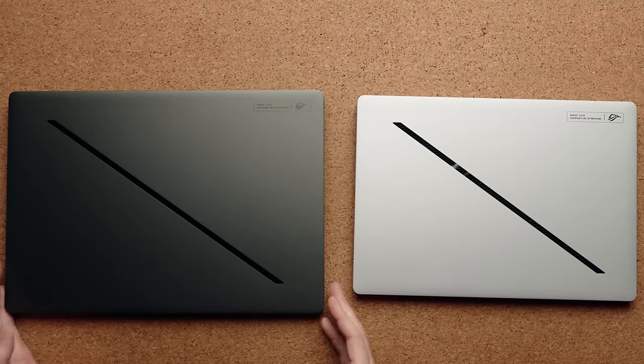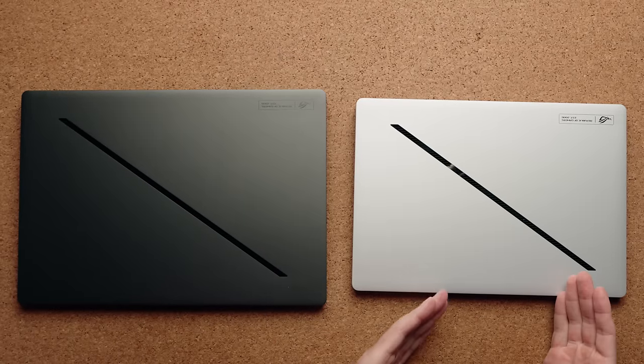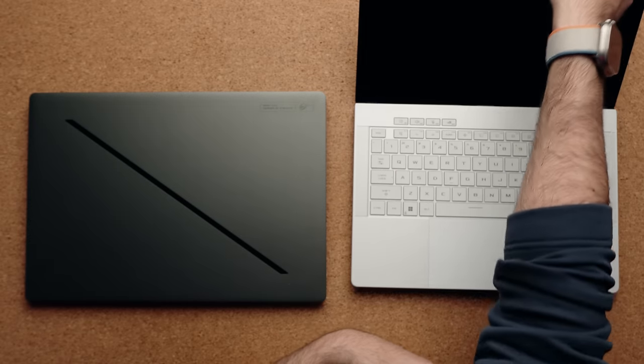Fingerprints are going to show up more on the G16 since it's a black laptop, but the good news is you can get either model in whatever color you want. If you want the G14 in black you have that option. You do get some fingerprints on the silver model but it's not as noticeable, so if that bothers you I'd probably stick with silver.